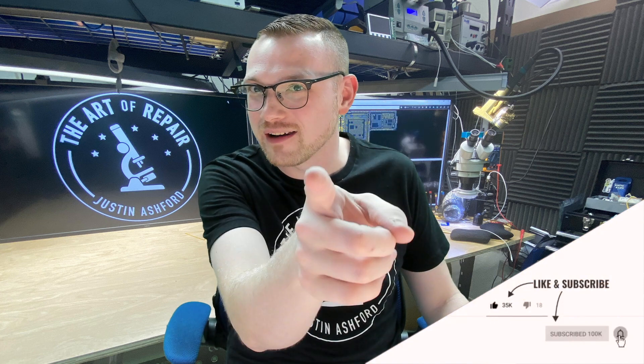Hey, my name's Justin, and this is the Art of Repair. And I've been saying that for years. But you know what else I've been saying for years? I've been saying: if you're not fluxing, and if you can finish in your head, you know you're not soldering.